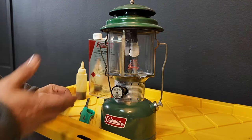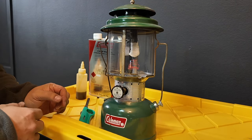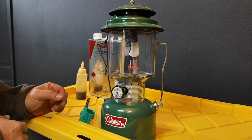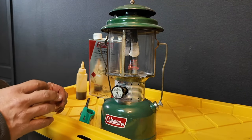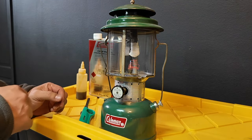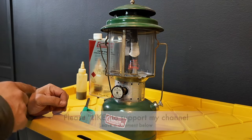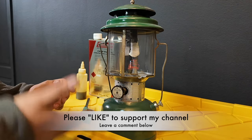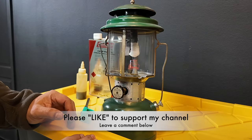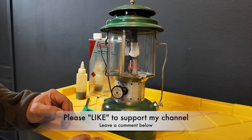I hope you guys enjoyed this quick tutorial on my Coleman gas lantern. I'm going to use this to go camping on Memorial Day weekend — we're going to be down in the Mammoth Lakes area, so this should be a lot of fun. The kids will love it; I'll walk them through how to do this too. Hit that like button to support my channel — I appreciate it, it helps me out a lot. Leave a comment below and let me know what you think about these old gas Coleman lanterns. Get out there and enjoy life!